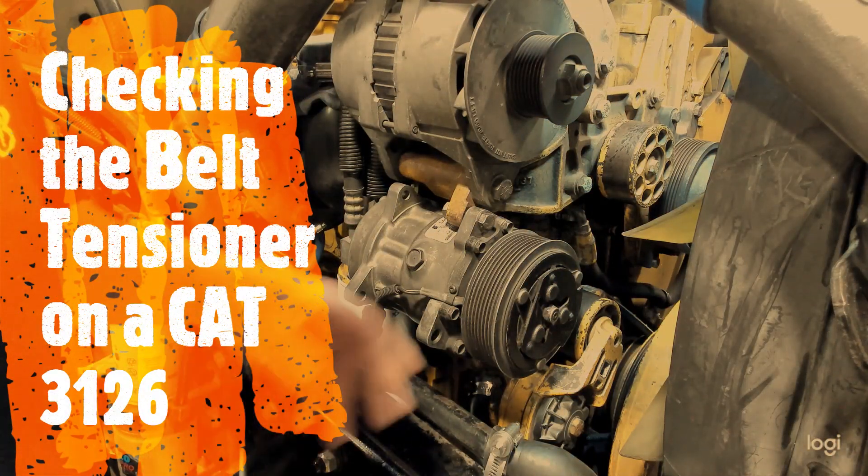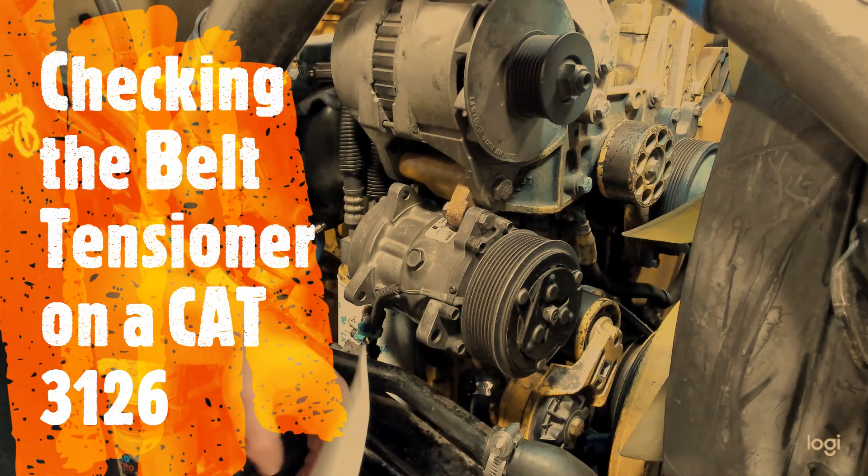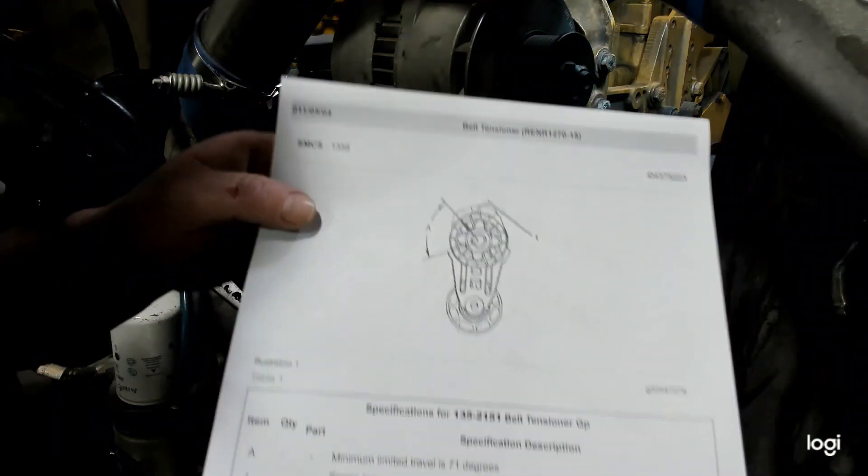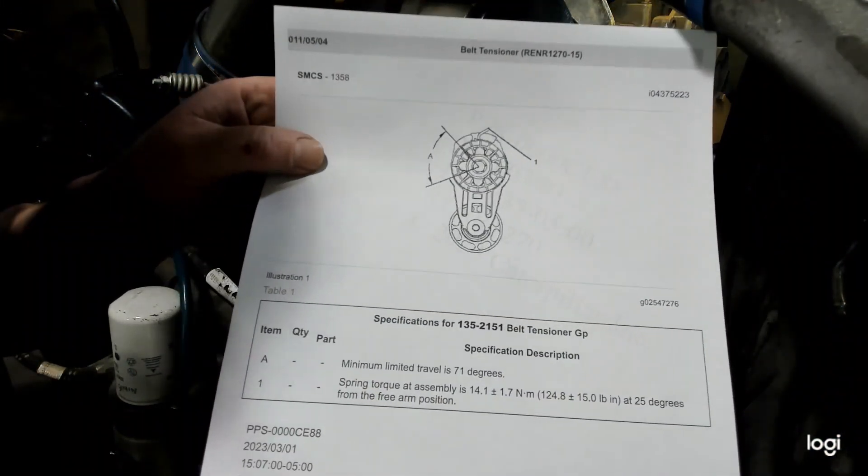Here we're going to demonstrate how to check the automatic belt tensioner on a CAT 3126. Caterpillar provides specifications for their automatic tensioners based on the part number.